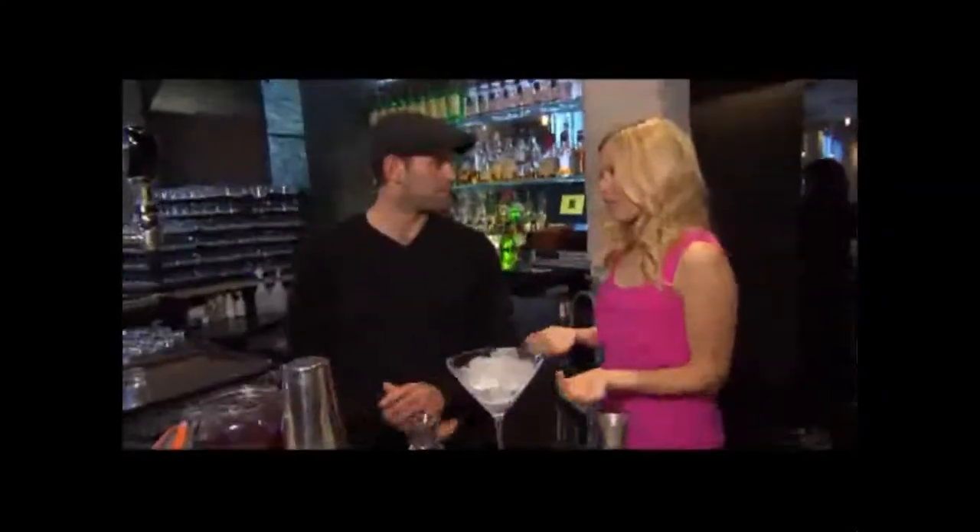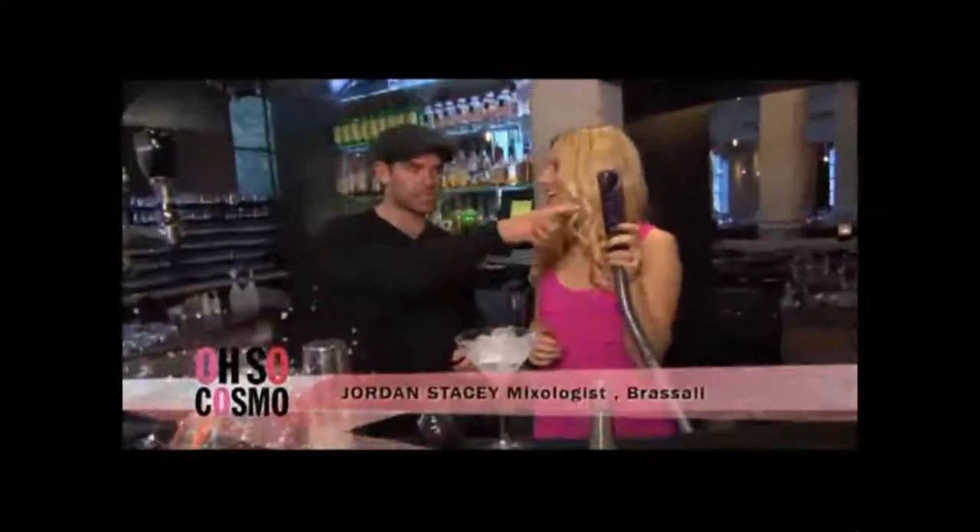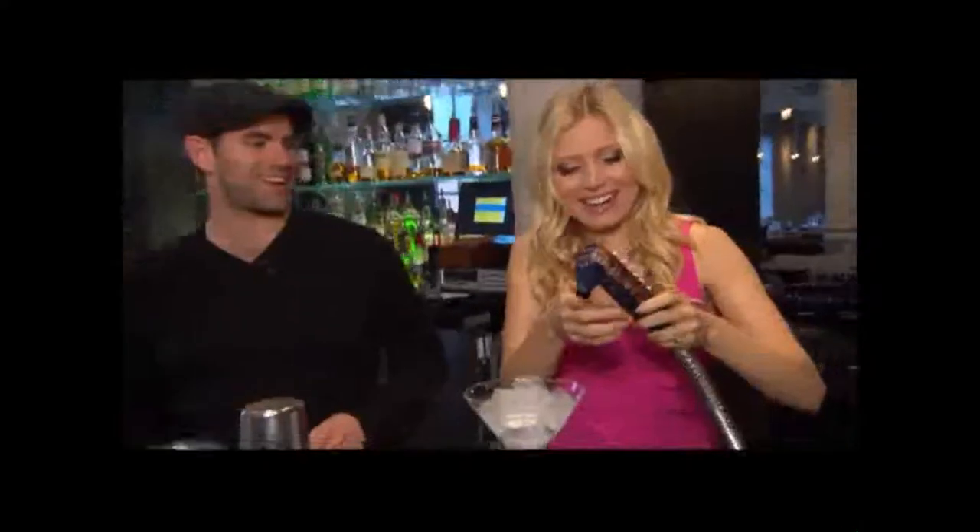So Jordan, I would like to make my girlfriend a signature drink, and I would like to use this thing. Okay, well you can actually start by just doing the soda button, filling up that glass.